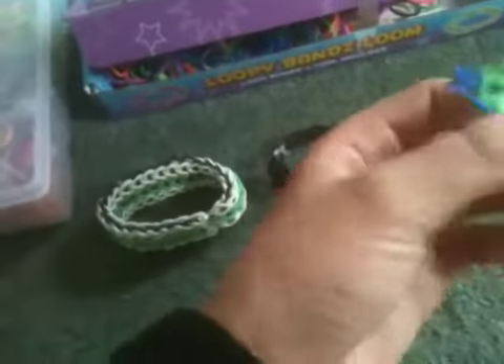And here are some of the bracelets that I've made. Triple single, but this is by Two Forks — that's why it's all together. An infinity I've made. And this is like a train track I think, but I call it a double single.